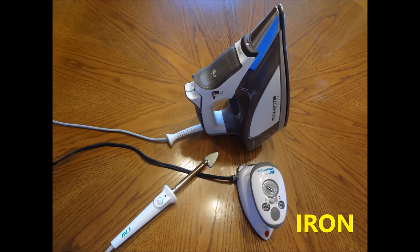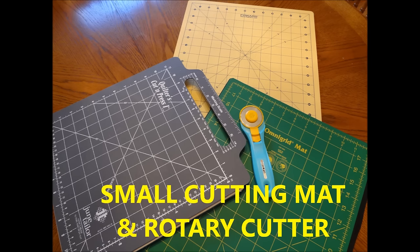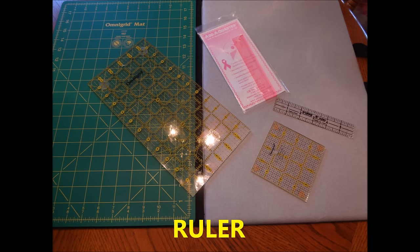In addition, you will need an iron — I really suggest using a small one if you have it. You will need a small pressing surface that you can keep by your machine, and a small cutting mat and rotary cutter also by the machine. I use a combo by Omnigroup that has both the mat and the pressing surface in one. You will also need a ruler, and I highly recommend the Add-A-Quarter ruler — it makes paper piecing so much easier.